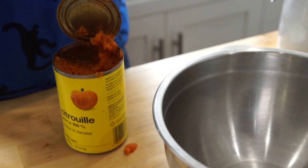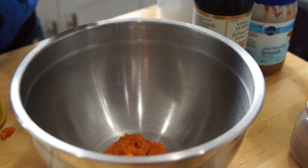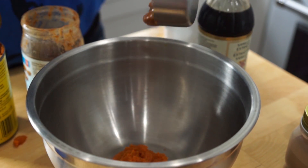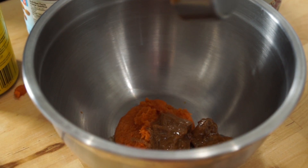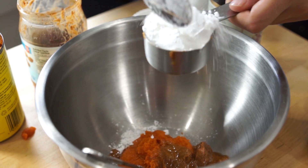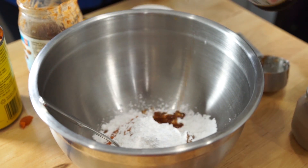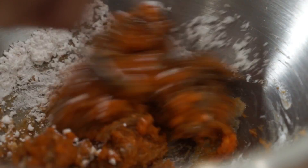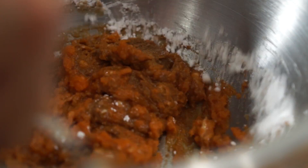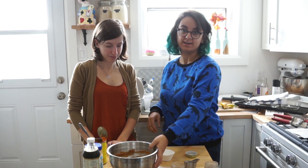First we're going to add some pumpkin puree — about a quarter cup. Do a quarter cup of almond butter, about a quarter cup of the icing sugar, then add like a half teaspoon of vanilla, a pinch of cinnamon, and a little bit of nutmeg. And then we're gonna mix it up, and once that's all mixed up, we're just gonna set that aside.